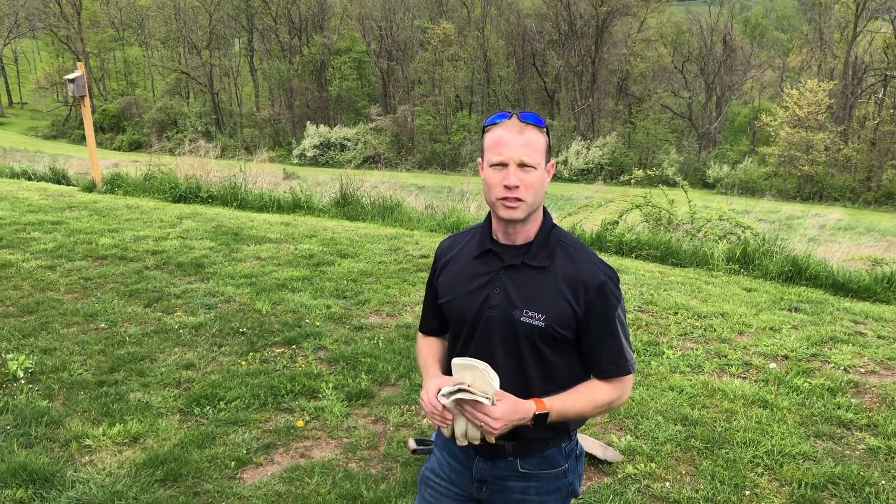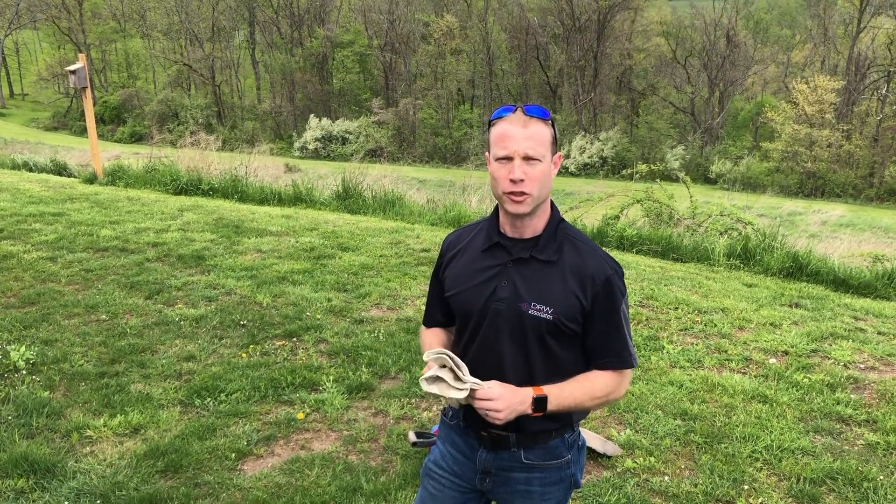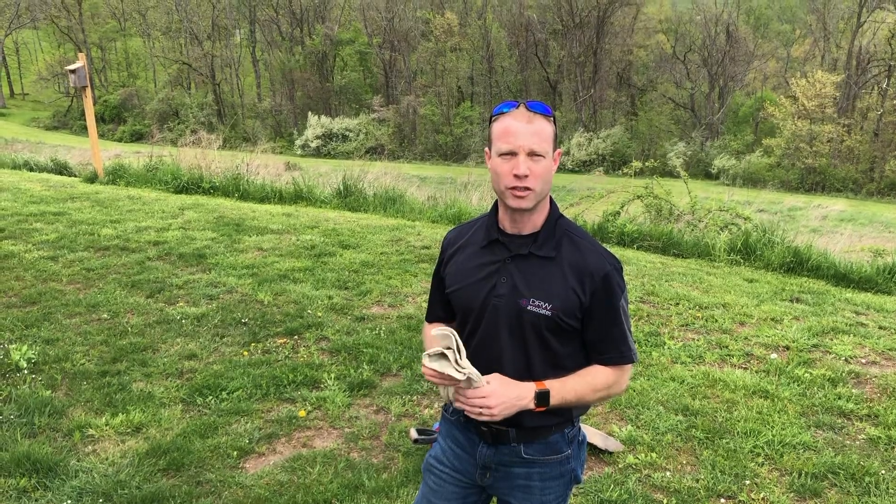Hi, this is Joel from DRW Associates. Today I'm going to be showing you how to bury a seismograph sensor in the ground.